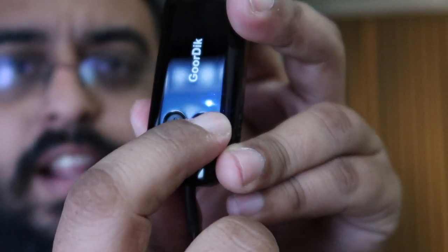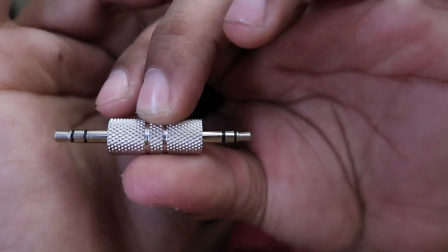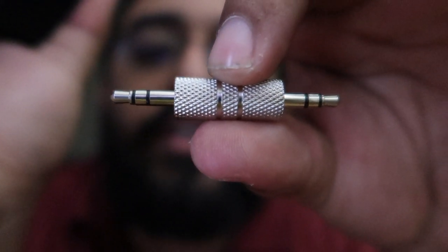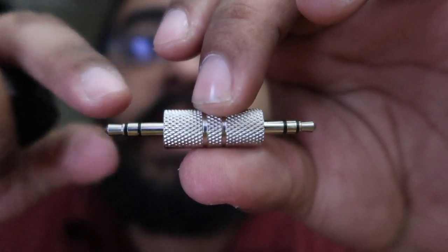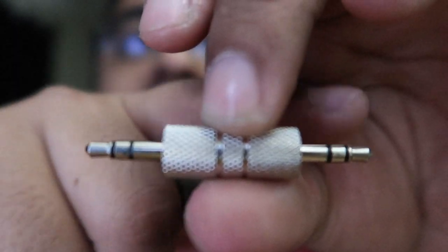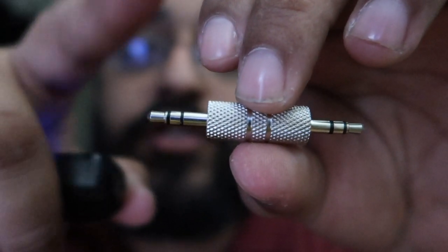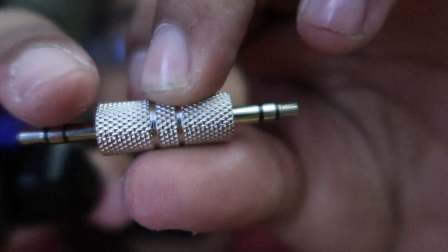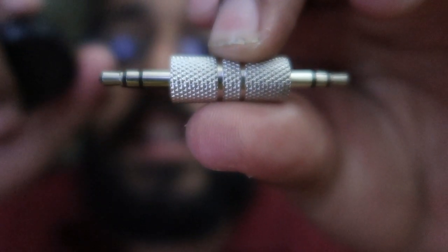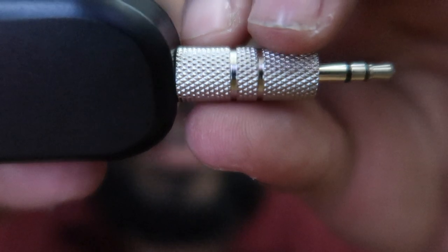You can see the blue indicator light showing that it's on. Also, with the 3.5mm jack, there is a difference between the two sides when you connect it to the transmitter — one side may be slightly bigger than the other. If one side doesn't work, try the other side. Make sure it's firmly and evenly connected, and make sure the indicator light is on.